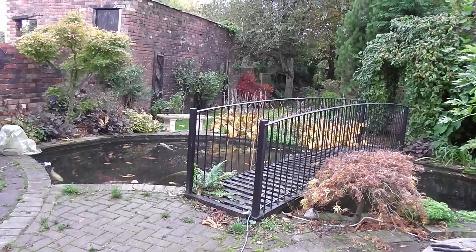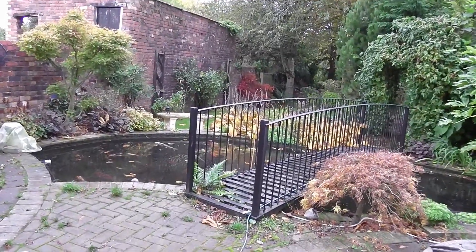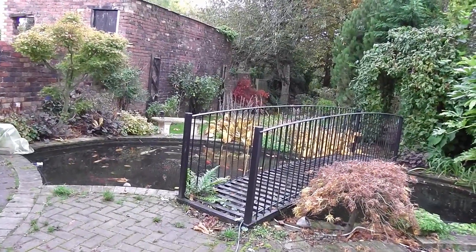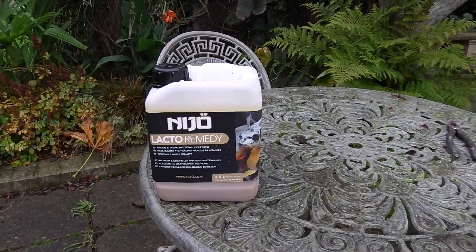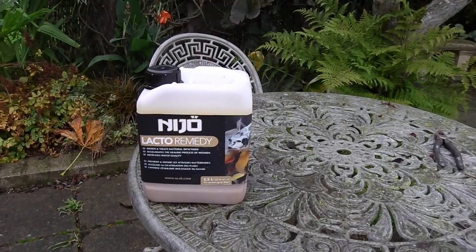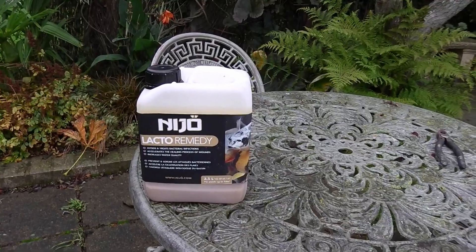Good morning, I've got a couple of days off work so I'm going to have a look at the pond. I've just bought some new stuff and I don't know if it's snake oil — or the koi version of snake oil. I've seen it down at Burton's Aquatics when I was looking at drums, and I'm going to give it a bash.